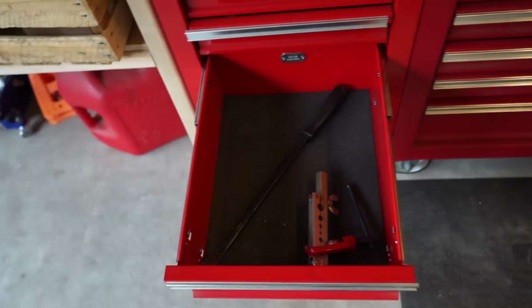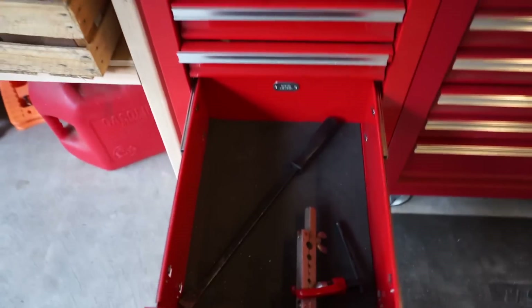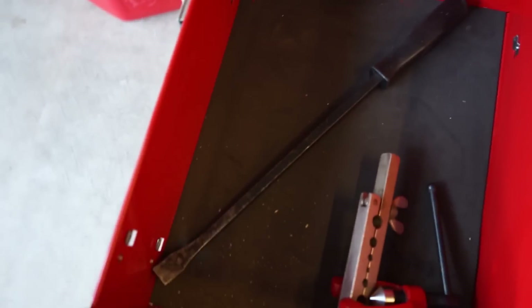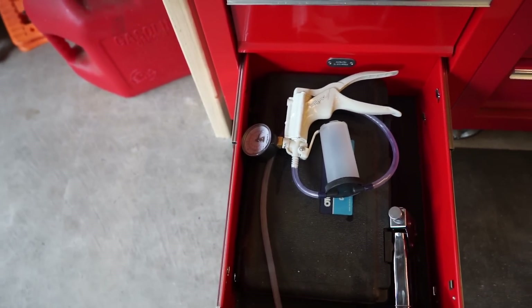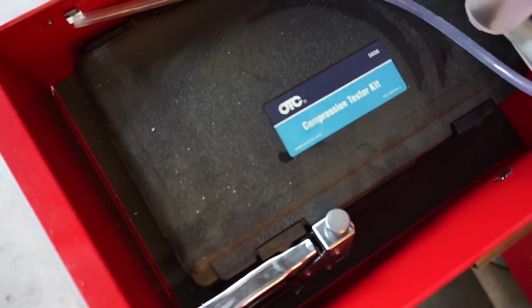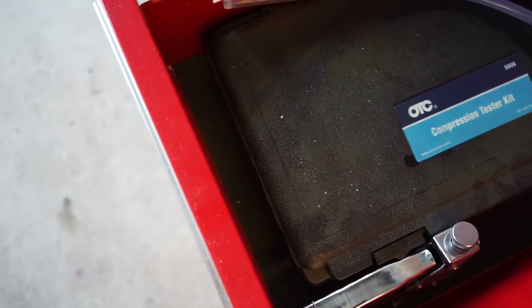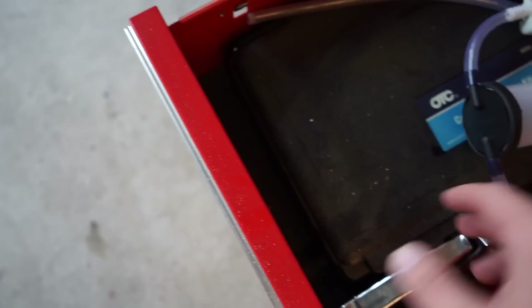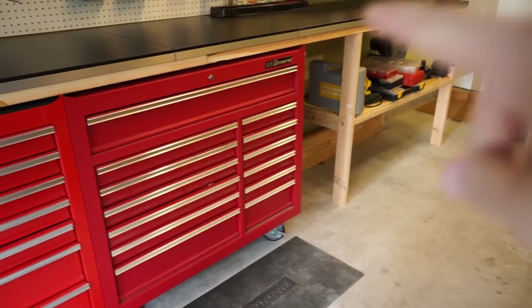This drawer used to have my oil filter wrench and C-clamps, but now it's pretty empty — just a little flaring tool and another pry bar. Last drawer on this side has my Mighty Vac brake bleeder and a compression tester. The OTC brand compression tester from Amazon works really well.